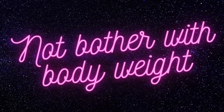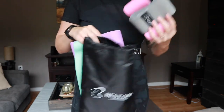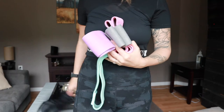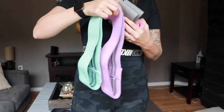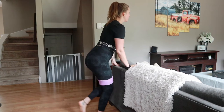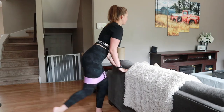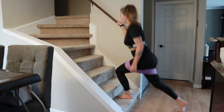Tip number one is to not bother with body weight. Scrap the idea that you're gonna lose your cellulite by just doing body weight exercises like crunches and lunges. If you want to speed up the process, what worked for me is buying resistance bands and weights. I bought mine on Amazon for about $25 — super inexpensive. They came with four sizes and different strengths, and I use them for kickbacks, squats, and basically anything I'd normally do body weight style but with extra resistance.